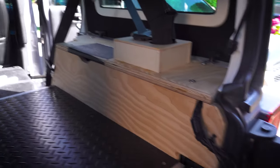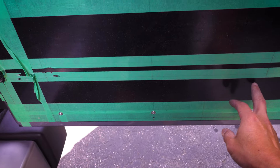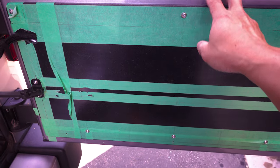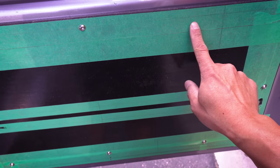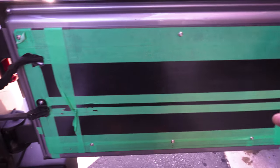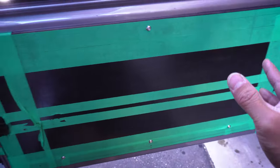My tailgate started to fall apart — the original clips I used broke, so the whole thing fell apart. Now I've put rivets that go straight into the metal, and it's holding up nice and strong. I probably need to add one more rivet on this spot to hold it up. This should be finished pretty quickly. The tailgate is also now extended further than it used to be, since the subwoofer is gone.